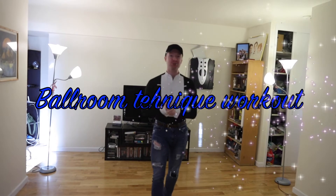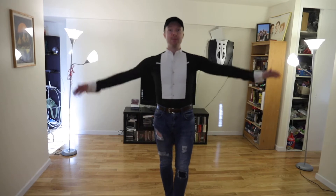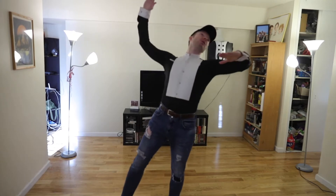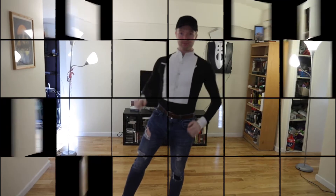Hi guys, welcome back to my YouTube channel. Today I'm going to show you seven different exercises you can do on a daily basis, whether you're a beginner or advanced dancer, or you just want a workout for your body. Two frames you can use for these exercises: male frame and female frame. I'm going to do the male frame, and the ladies who repeat these exercises can keep their ladies' frame.